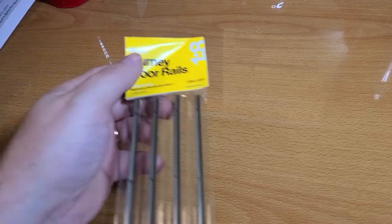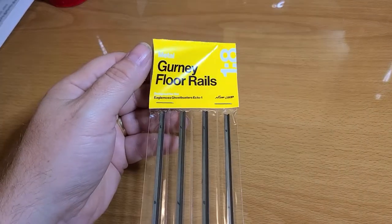All right, so how are we going to go about this? I'm going to start with the first little mod and then show you what the website looks like, so you can see the instructions are on the website too — it tells you how to install them and everything like that. The first mod I'm going to show you is a gurney floor rails set.